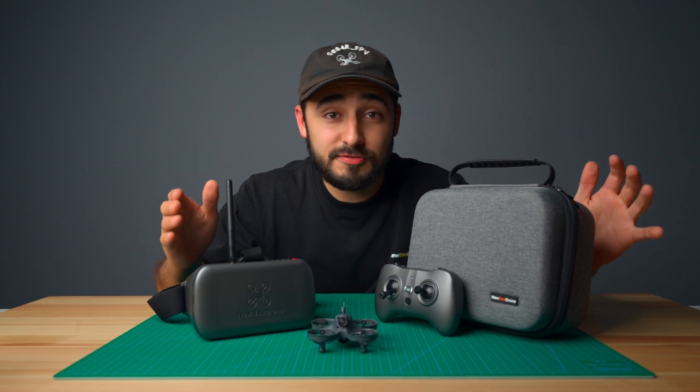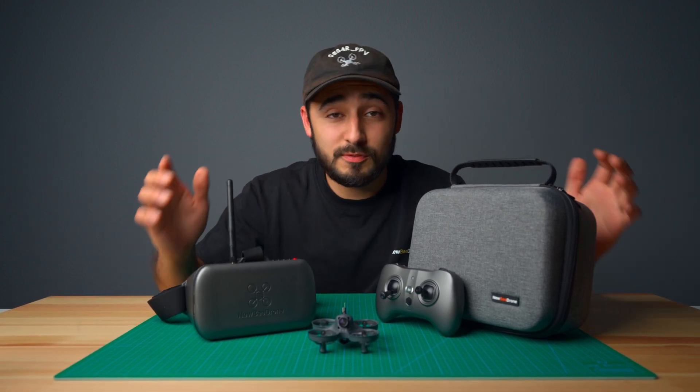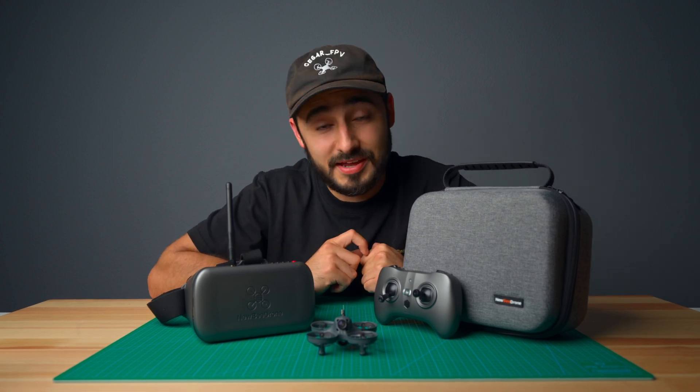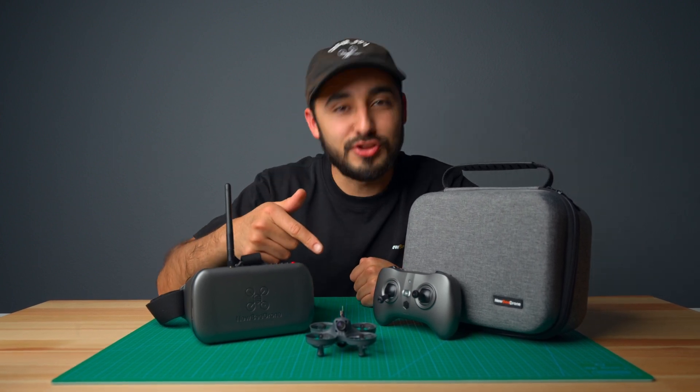New to FPV drones? Whether you're dreaming of freestyle tricks or cinematic flights, it all starts with the basic controls. Let's get you in the air one step at a time with the VR drone from Newbie Drone.